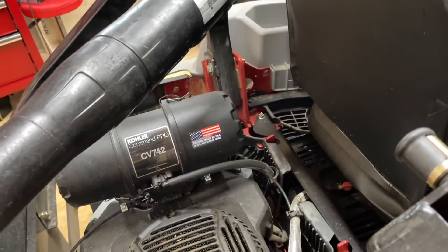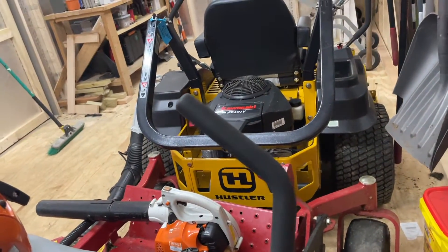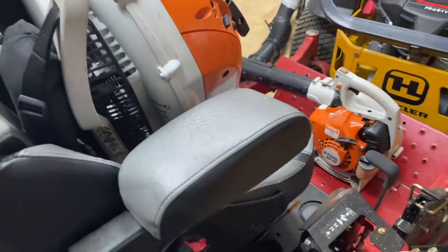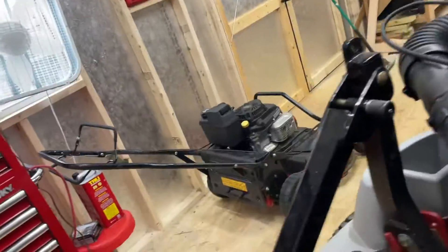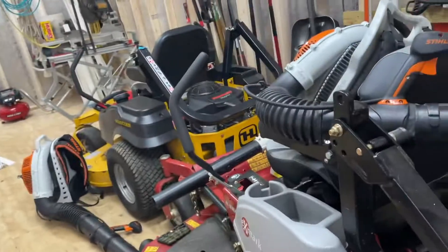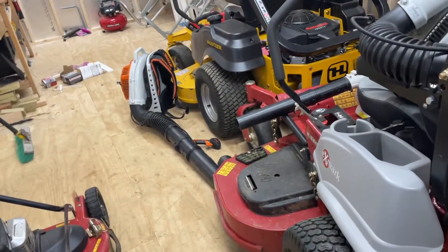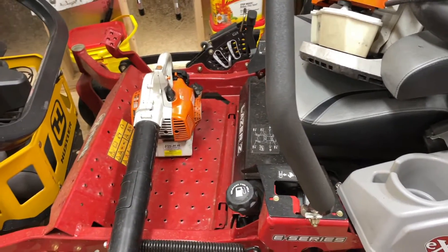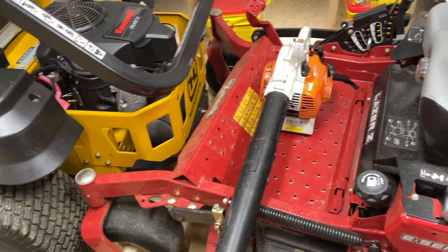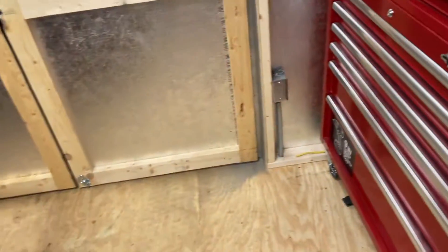The E series only comes with EFI, and the X — at the time the only one with the Kohler EFI was an S series and that's like two grand more. I've got 40 to 50 hours on this thing; I've had it for almost two months now. This thing saves me so much time — it's so much quicker compared to the Hustler. The Hustler is a high-end residential unit and this is a commercial unit. It cuts a lot better than the Hustler; the stripes are amazing.